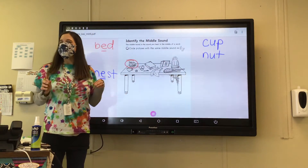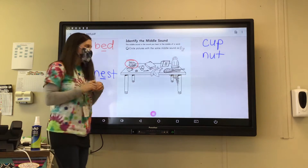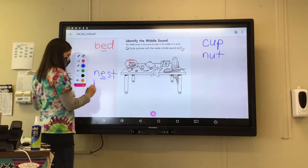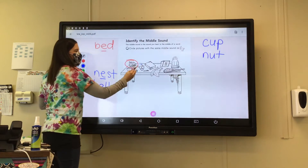How about bell? B-E-L-L. Bell. Can you circle bell? Bell — B-E-L-L. That's the E sound — E, E, E. So circle the bell.